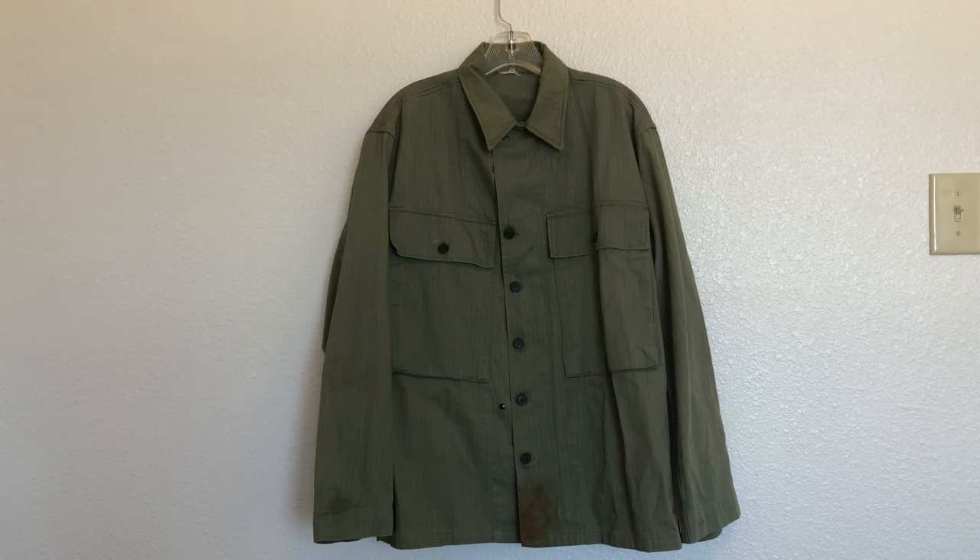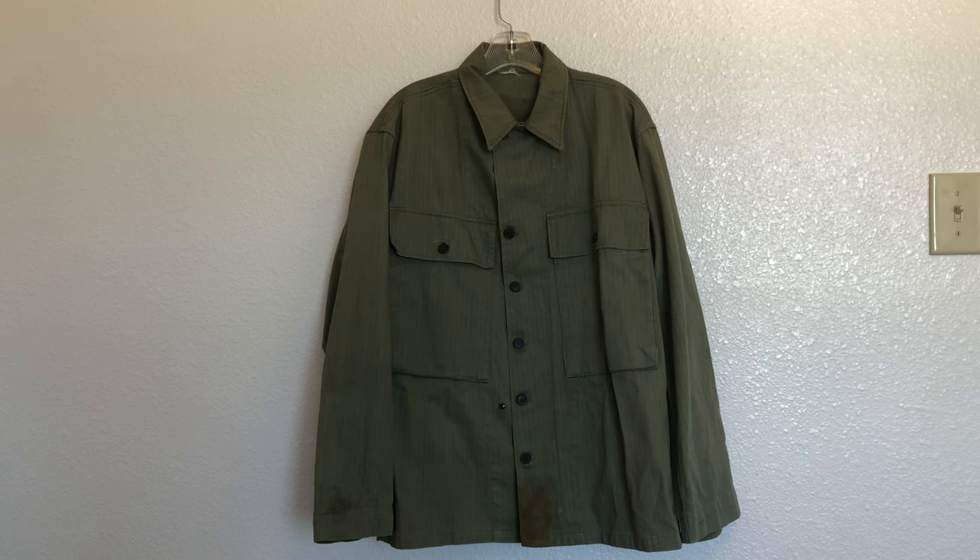The first pattern of this jacket was introduced in 1941 but it was found to be overcomplicated to produce. It had a lot of small details like pleating on the pockets that kind of slowed down production. Since they needed as many of these jackets as possible, later on in 1942 the second pattern was introduced and it did away with a lot of these details that didn't really matter.